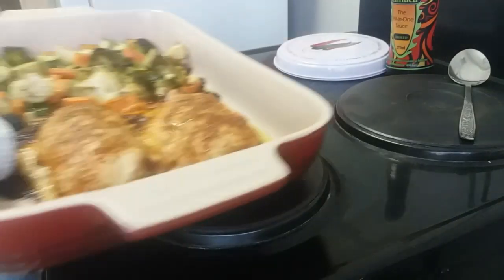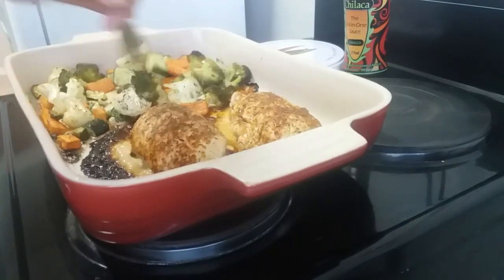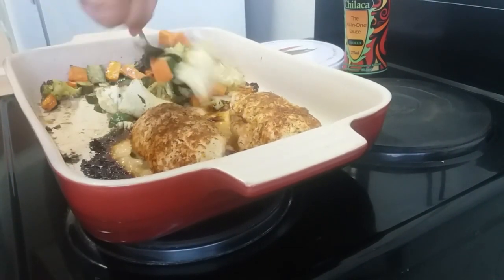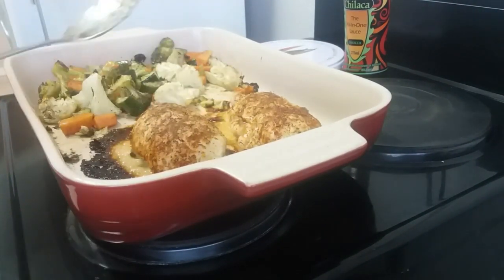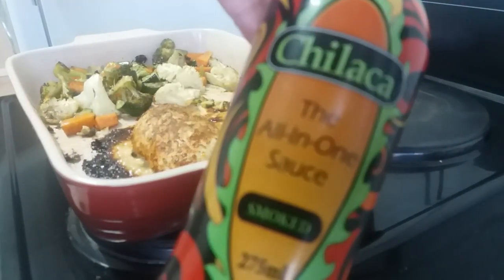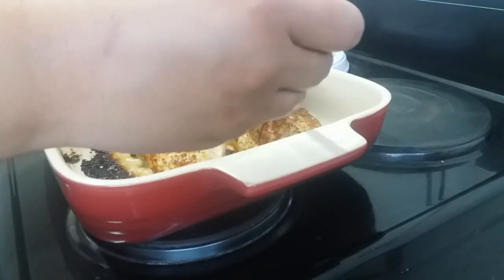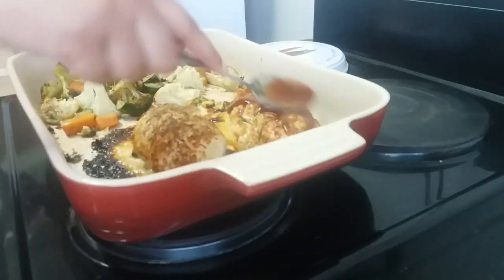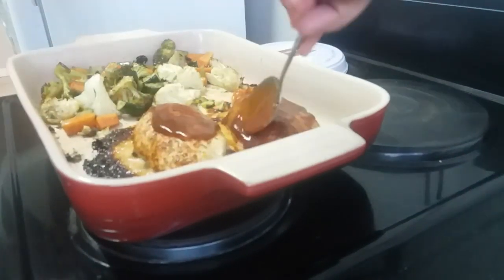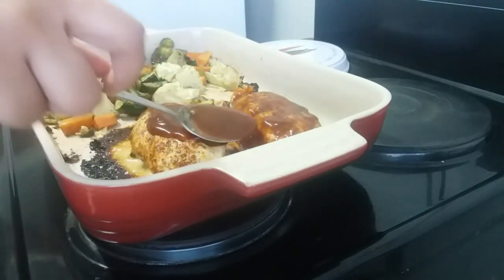Once the chicken and the vegetables have been cooking for 20 minutes, I then stir the veggies just to give them a toss through so that nothing is sticking to the pan. I will then baste the chicken breast in this all-in-one smoky barbecue sauce — I'm not sure where to get it as this was a gift, but it is so delicious. It kind of reminds me of the taste of a Big Tasty from McDonald's. I'll baste one and a half tablespoons on each chicken breast so that it is fully covered.